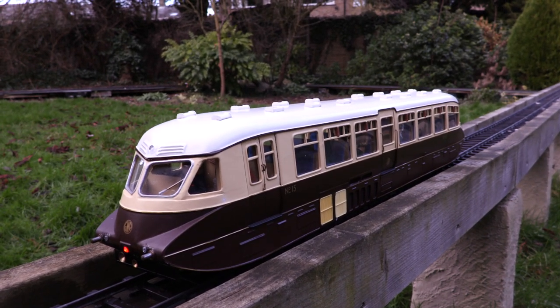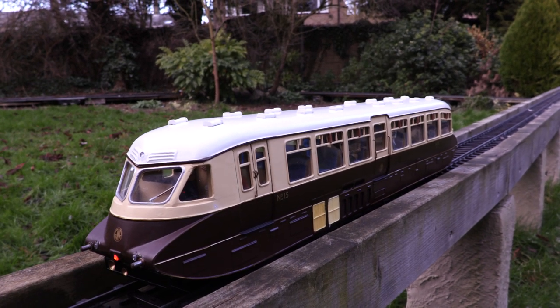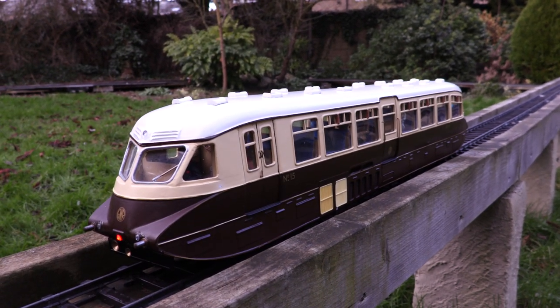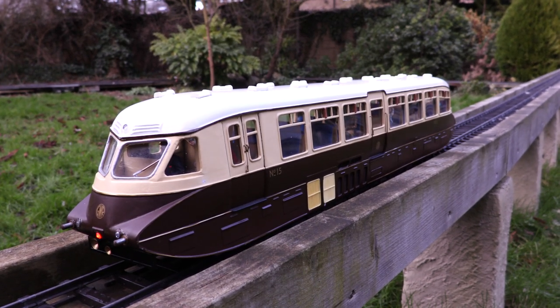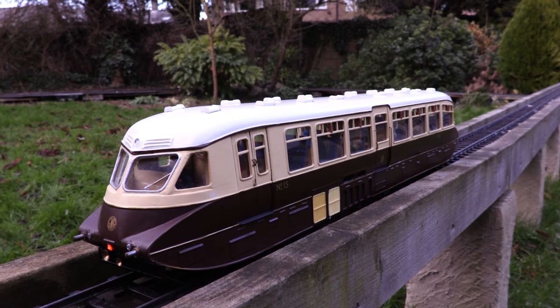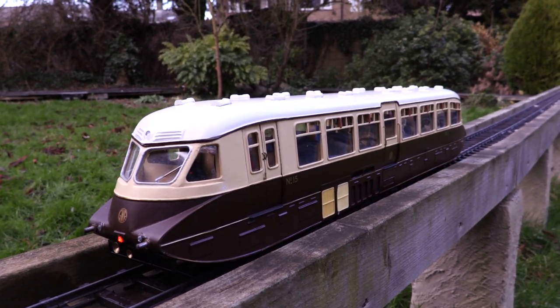This is a little video for the Mammoth Steam and other Steam Forum, the unofficial Mammoth Steam Forum. This has been in stock for years. I've always wanted this to be radio controlled and sound. I wrote a review on this — it's a Garden Railway specialist kit, and I wrote a review many years ago for Garden Rail.